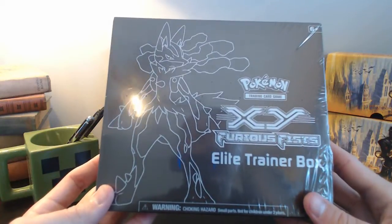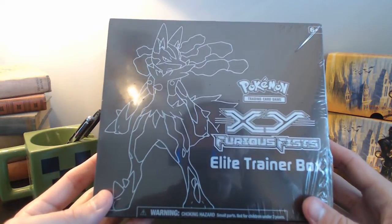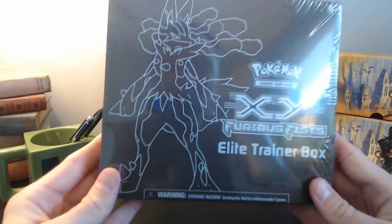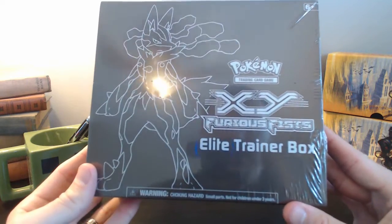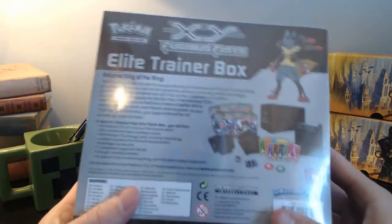I've been looking for some cool stuff that not only has packs where you can get an opportunity to get some cool cards, but also has other neat little things to go along with it and is a good value. If you have a friend or somebody like that that's looking to get started, I think this is a great way to do it. It's this Elite Trainer Box that goes for about $40 US and you get a lot of cool stuff in it.